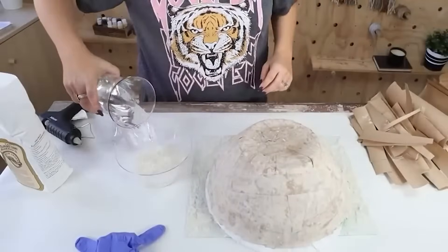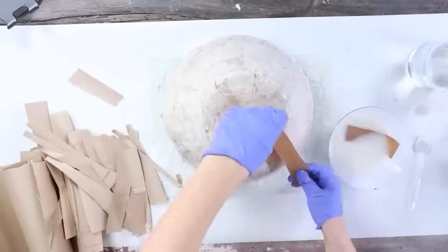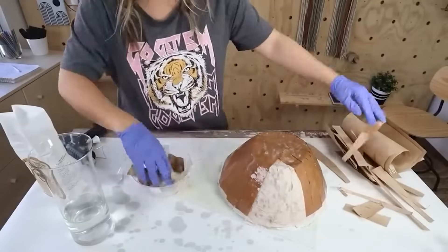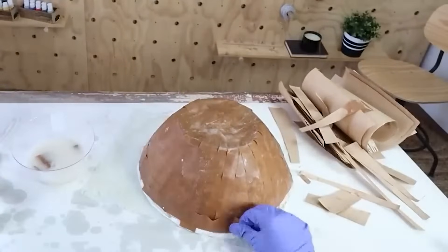This doesn't hurt it at all — it's just going to actually make it more sturdy. Then I'll let that dry for another night.